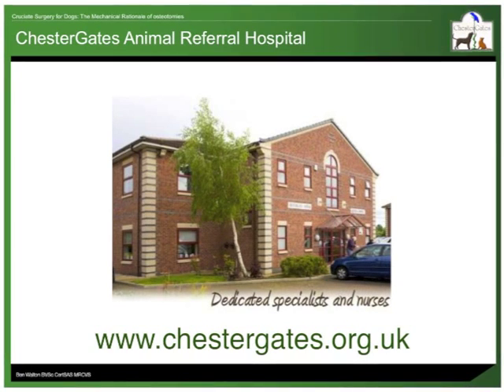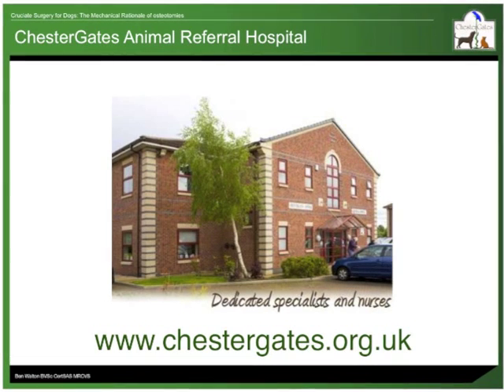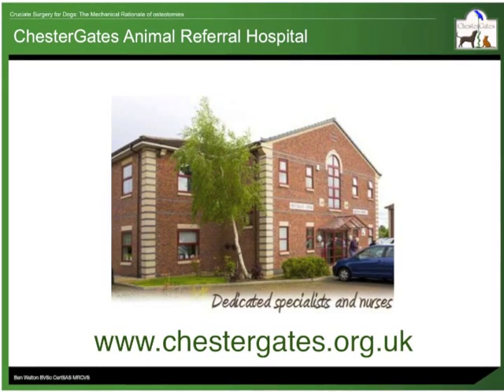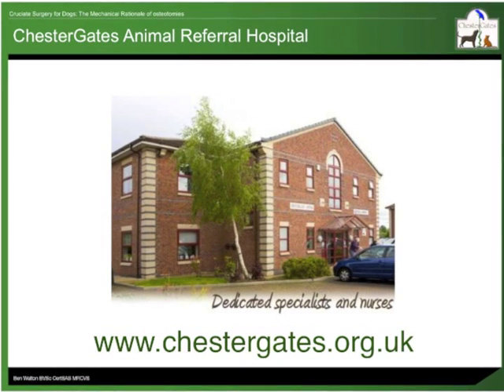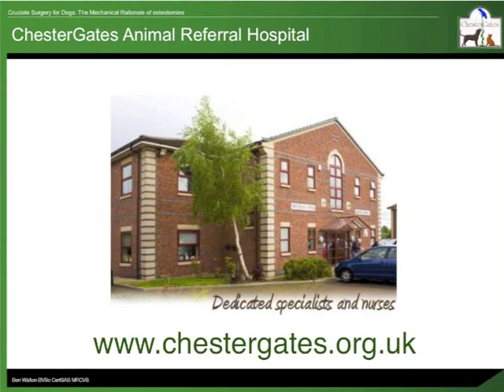Chester Gates Animal Referral Hospital is a specialist led veterinary centre in Cheshire, with easy access off the M56, the M53 and the A55. The orthopaedic department consists of myself, Professor John Innes and Francois Saulnier-Troff. Thank you for taking the time to listen to this presentation. I hope that you have found it useful.